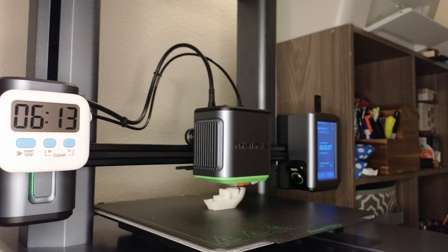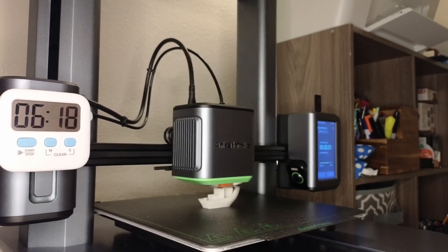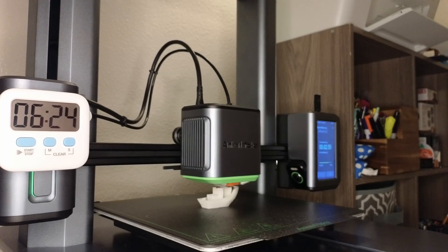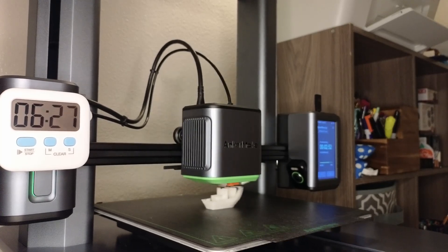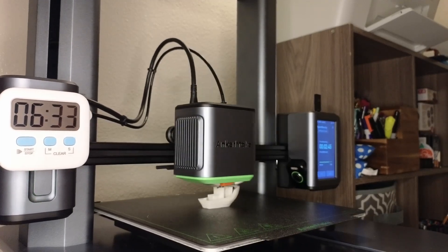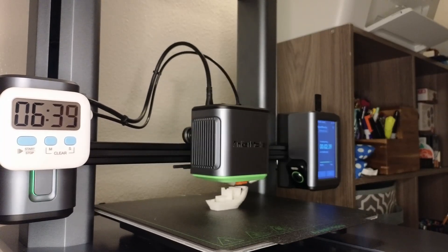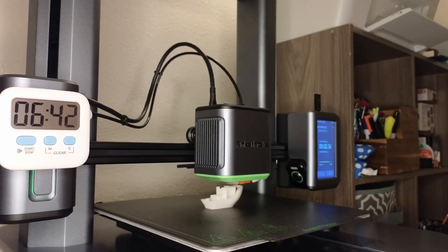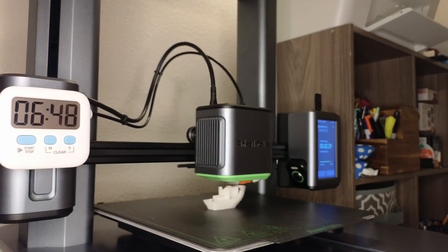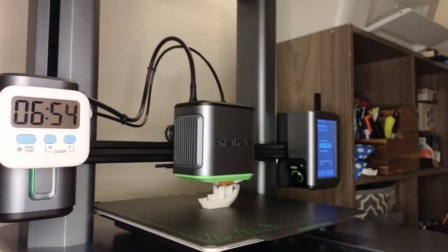I don't know if nine-minutes-something is really going to be doable. We'll figure it out — it surprised me before. If we break the 10-minute mark here, that's going to be incredible.